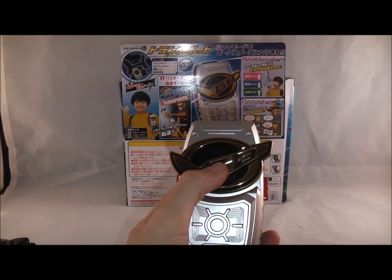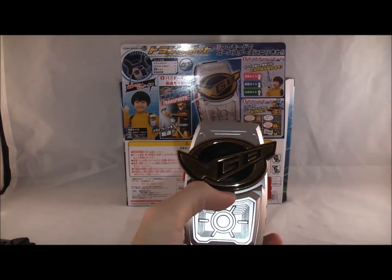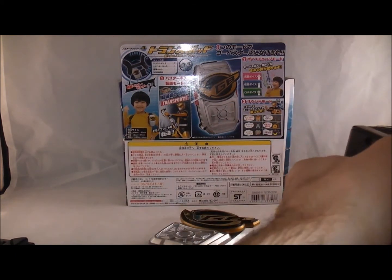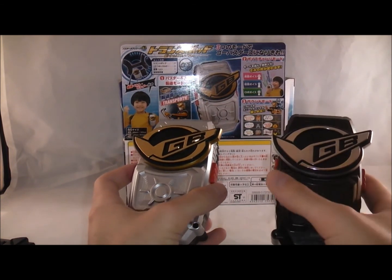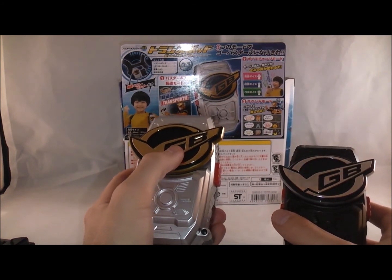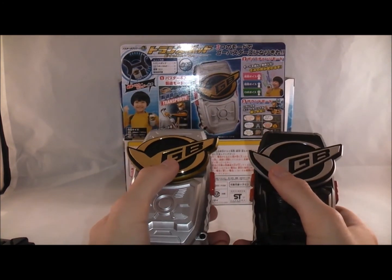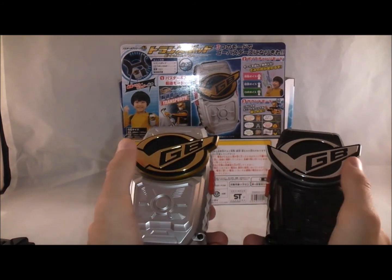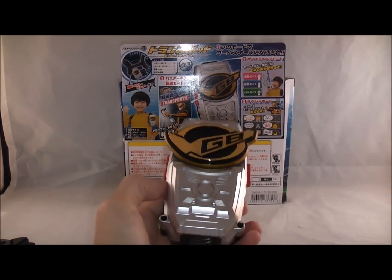Last but not least, you press this and you get the transport sound. And according to Shugi, and then I tried it out, it is faster than the old one. Let me turn it on because I had a problem with the old one - you had to hold it down for so long. And this one seems faster, see? Let's just do a race quick. So it buffers a few seconds, but this one is faster, which is nice.